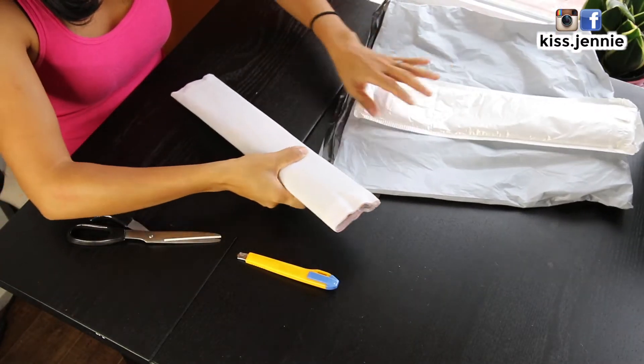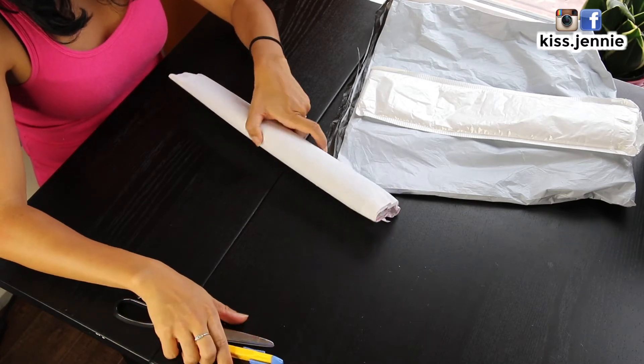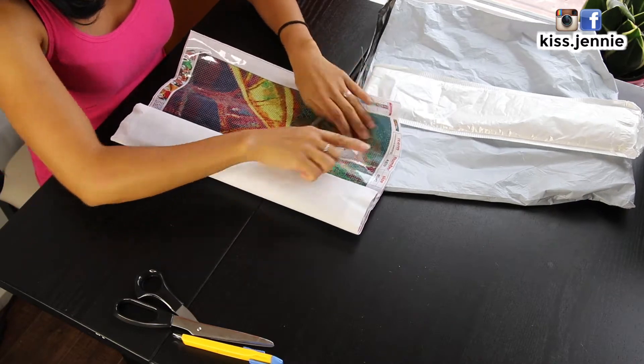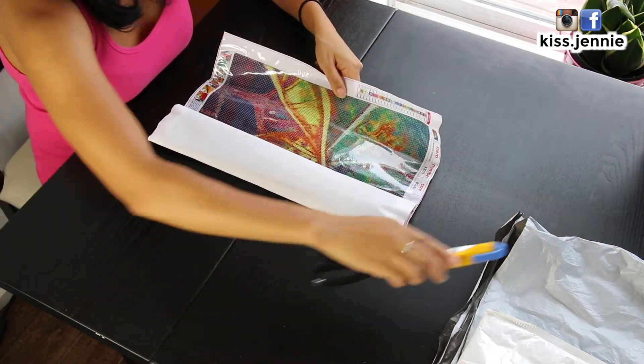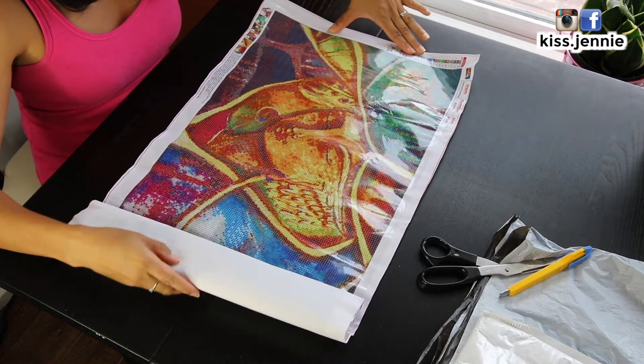In true Jenny fashion, I probably ordered the biggest diamond painting you can find. I ordered an 80 by 40 centimeter diamond painting. I just wanted something different.